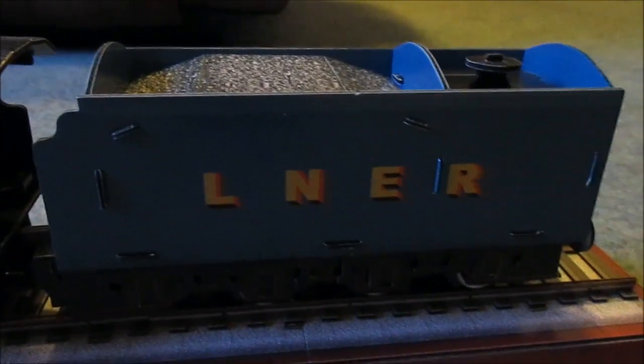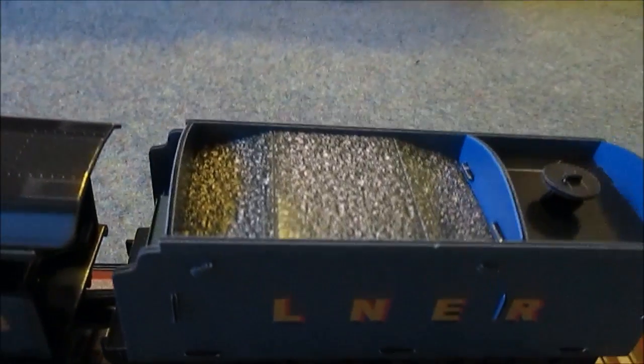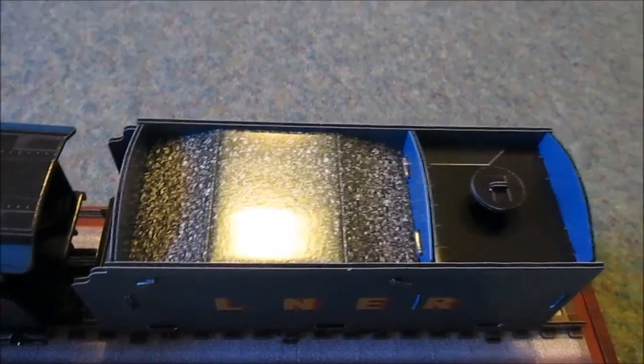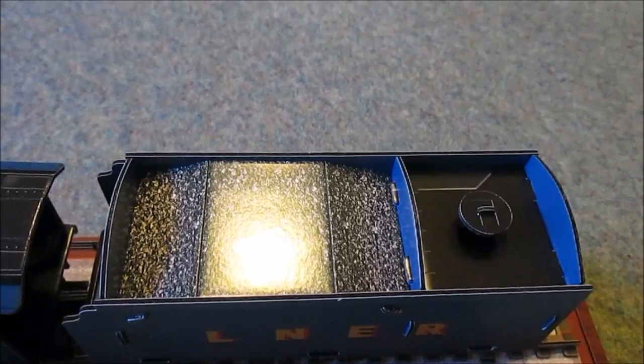And there's the tender. It's got coal in. There's where the water goes in.